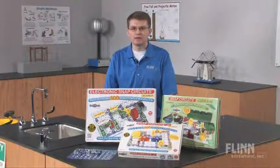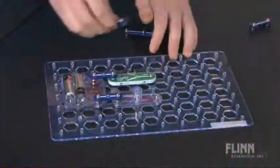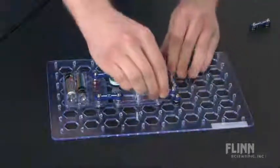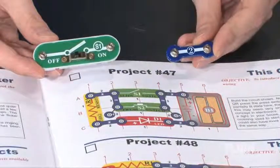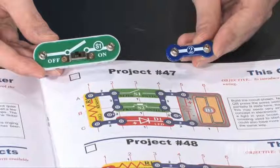Take the confusion out of electronics and have fun with the electronic snap circuit kits from Flynn Scientific. Each snap circuit set includes specially designed components that clip together on a plastic circuit board. No special tools are required and there's no guesswork. An illustrated instruction guide shows students how and where the color-coded components fit together.